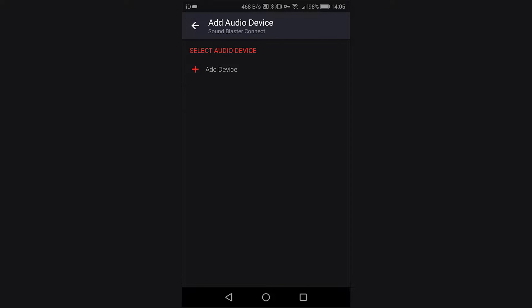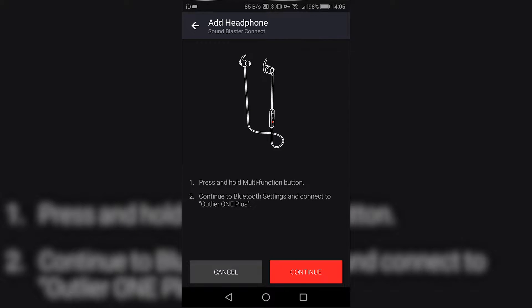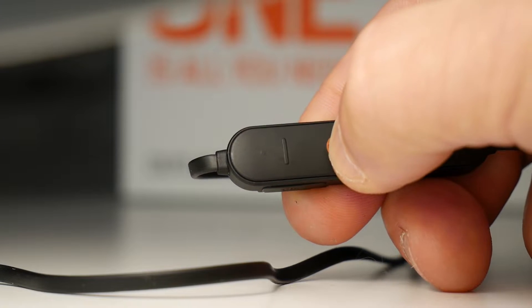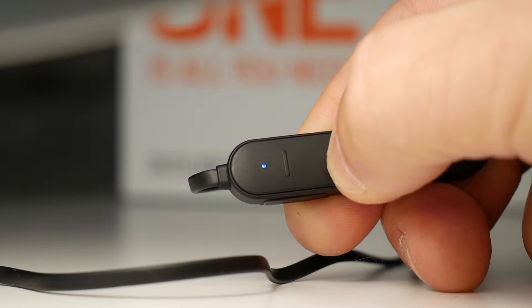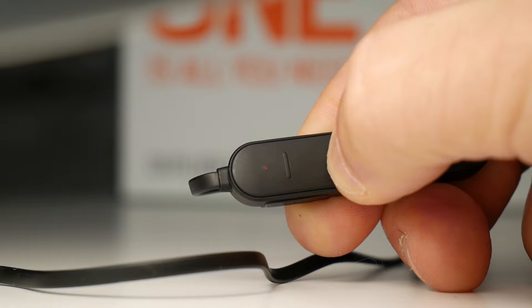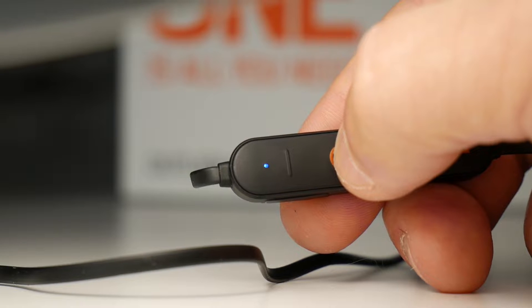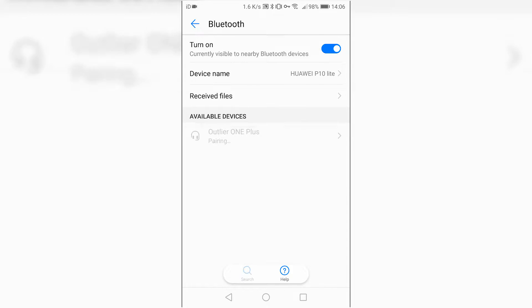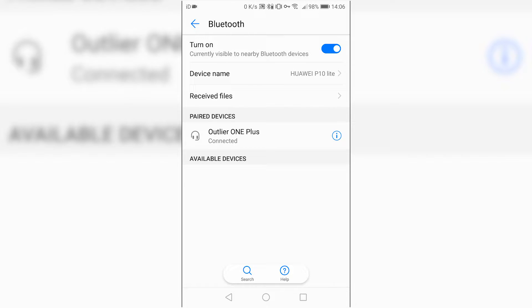Connect to an audio device, add device, and we want to add the Creative Outlier One Plus. It says press and hold the multi-function button, continue on the Bluetooth settings and connect to Outlier One Plus. So the button in the middle — just press and hold it. Normally you press and hold it just to turn it on, but if you press and hold it until it flashes rapidly blue and red, then in your Bluetooth devices — there it goes straight away, Outlier One Plus. And that's it, we're connected.